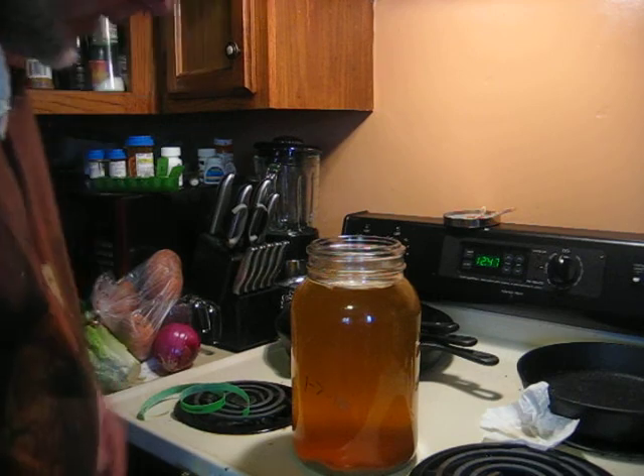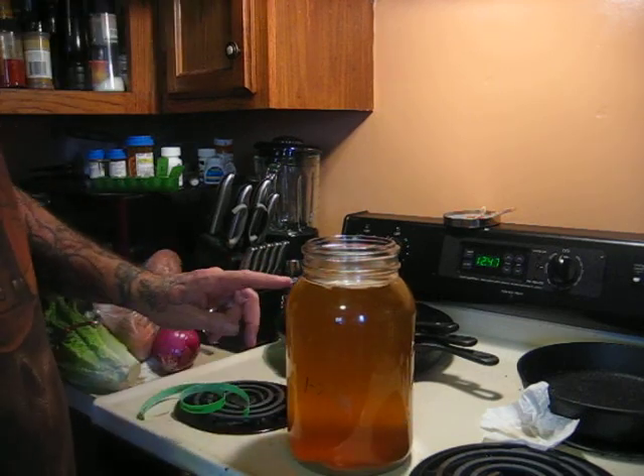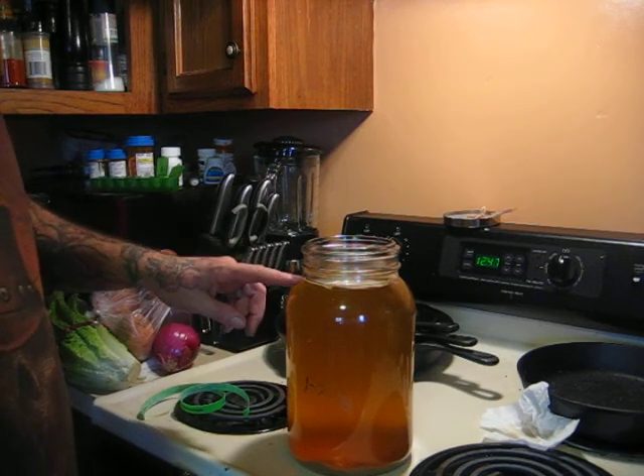Hello again, YouTube. This is an experiment that I've tried. I've made my own Jun with no SCOBY.